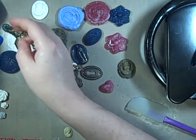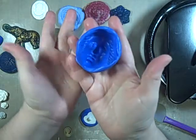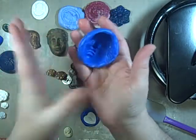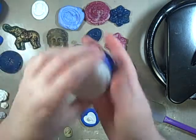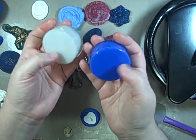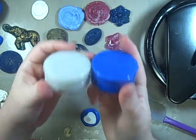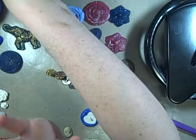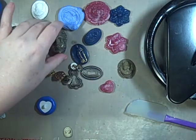Here are two molds I just made today and here are molds I made in 2004 — so they don't go bad. As long as you don't mix the two parts together, you're good. Once you mix them together, they make a hard mold.